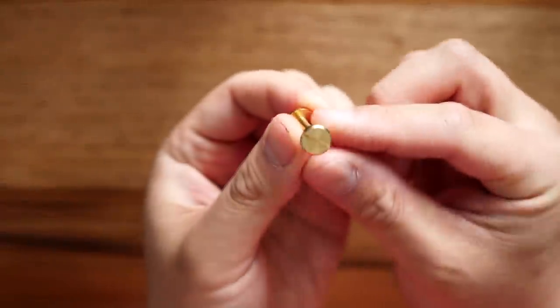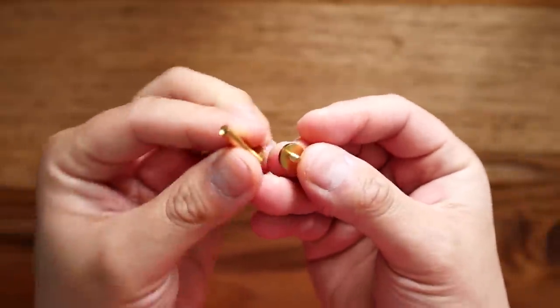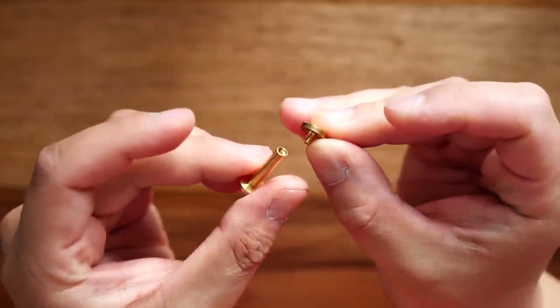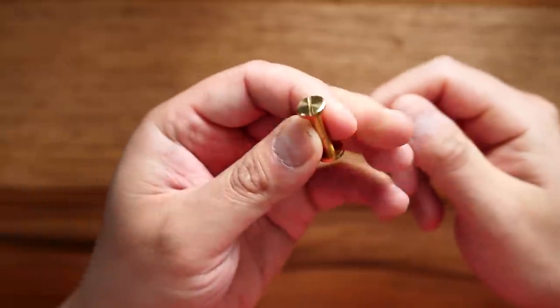Here's a quick look at the chicago screw I'm using — it's brass, it's got a male and female end. The size I noted earlier will determine how many keys you can hold on your organizer.